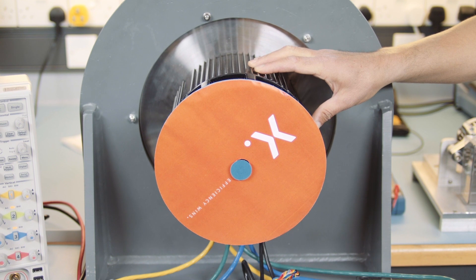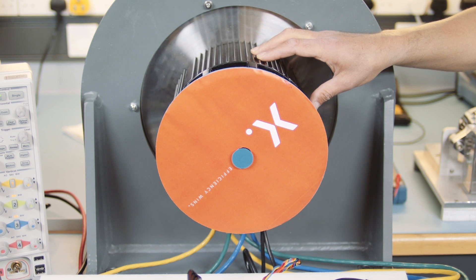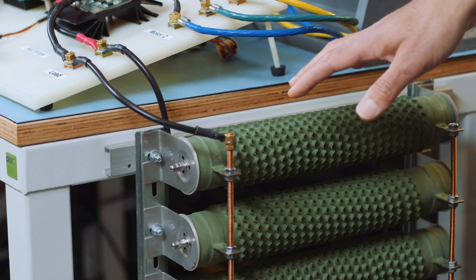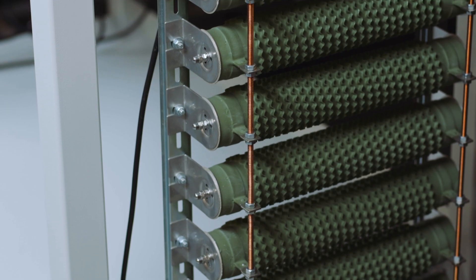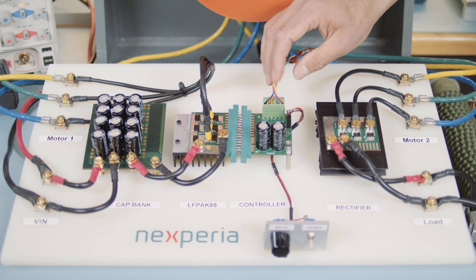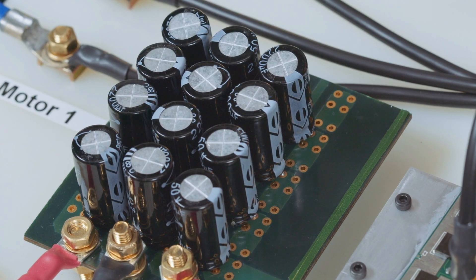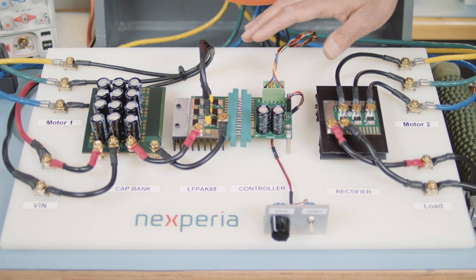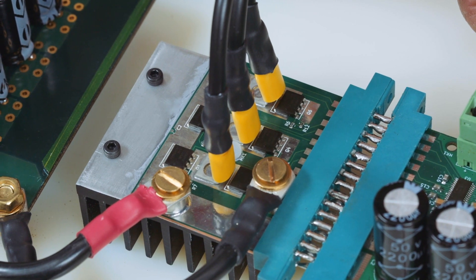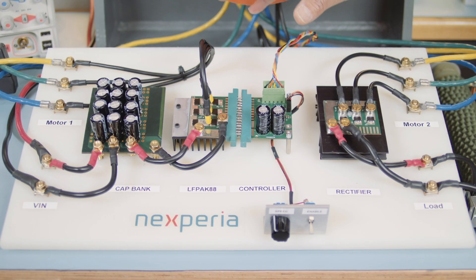What we have here is a 10 kilowatt brushless DC motor made up of two 5 kilowatt motors. We're using one of them as a generator attached to a rectifier and a load, giving us the high current required. We have a control board — a generic off-the-shelf control board — driving the PowerMOSFET board, and a capacitor bank providing the instantaneous current required in support of the high current application. The PowerMOSFET board contains six LF-PAC 8x8 devices configured in a three-phase brushless DC motor application — that is, a three half-bridge configuration.